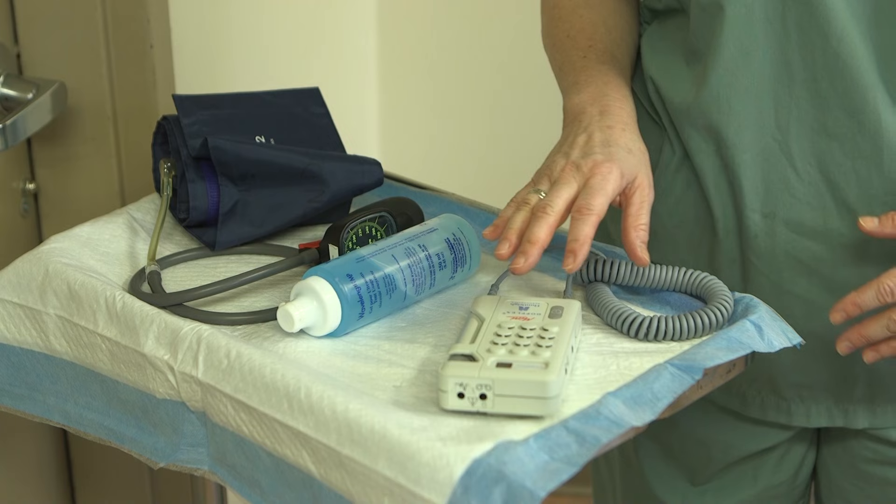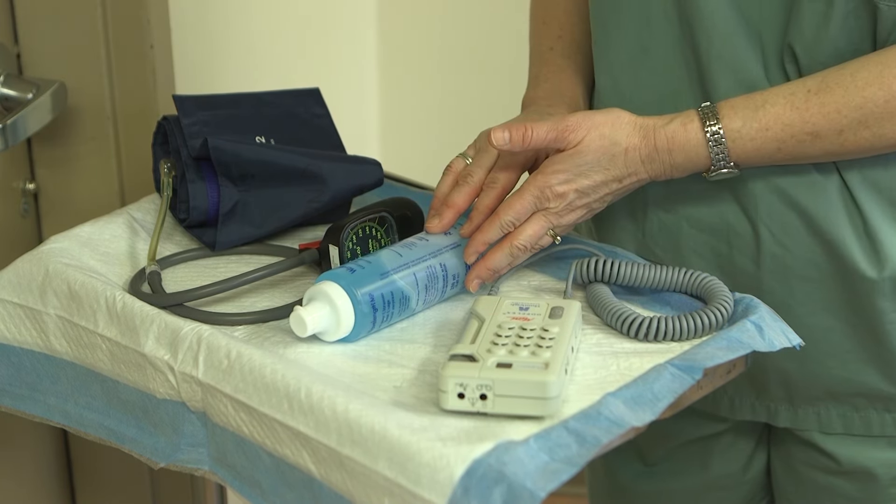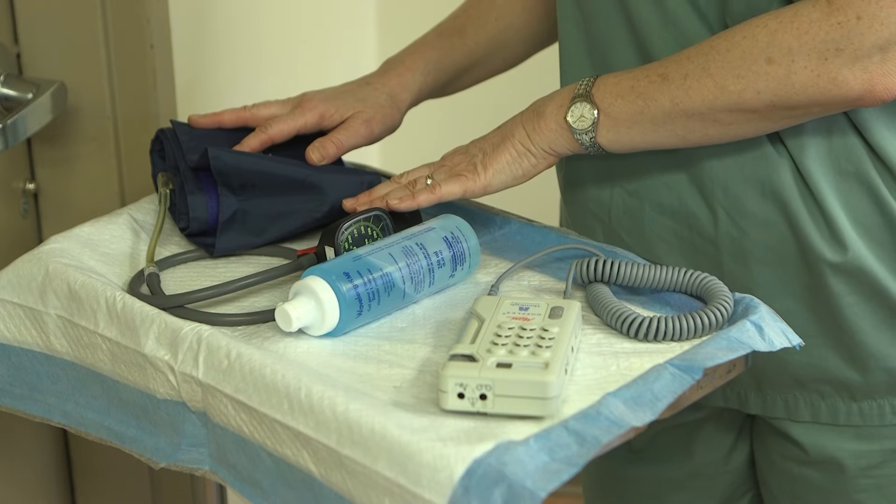To perform an ankle brachial index, you will need a handheld Doppler, ultrasound gel, and a manual blood pressure cuff.